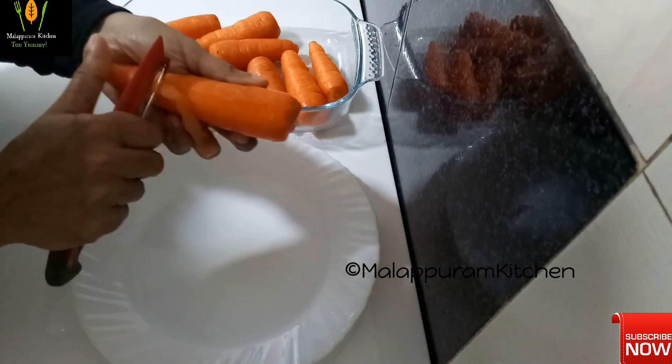We'll make a cup of tea and mix it on medium flame. We are ready to cut the condensed milk into this.